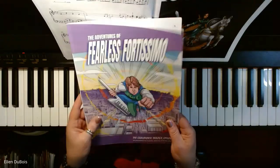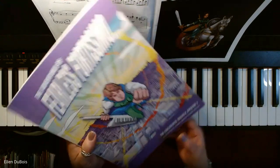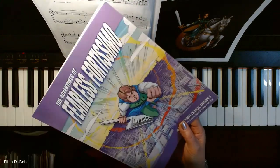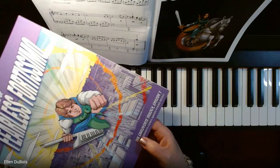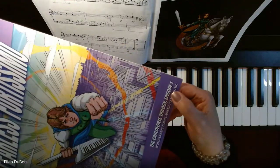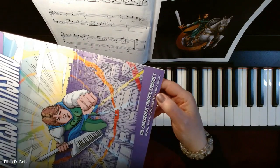Hi everyone, it's Ellen from Rhapsody Music Lessons, and we are going to be learning the first song out of the first book of The Adventures of Fearless Fortissimo. This is episode number one — Wonder Key's comic-based piano music.